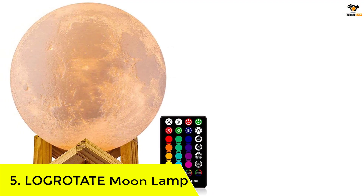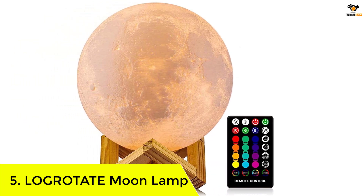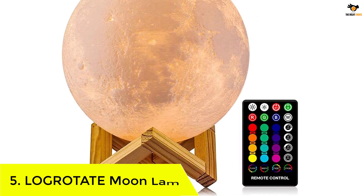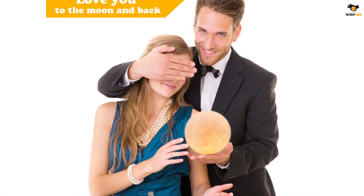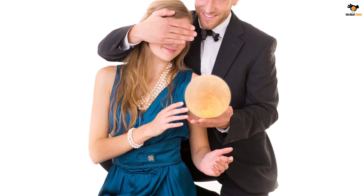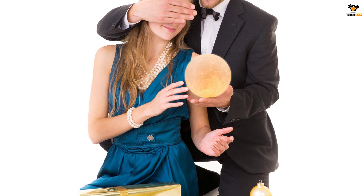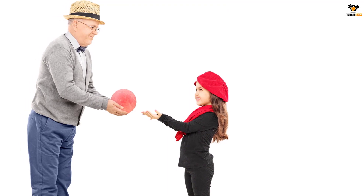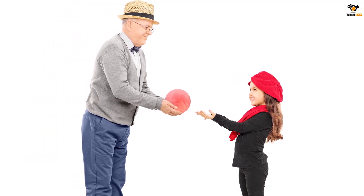Okay, let's dive into the video. Number 5: the Log Rotate Moon Lamp. We will begin our picks with one of the highest selling options on the market right now, produced by Log Rotate. This option is such a popular choice you should definitely take a look, as it might be perfect for you as well. It is a basic moon lamp with a 4.8 inch bulb that rests on a designer stand, made with 3D printing.